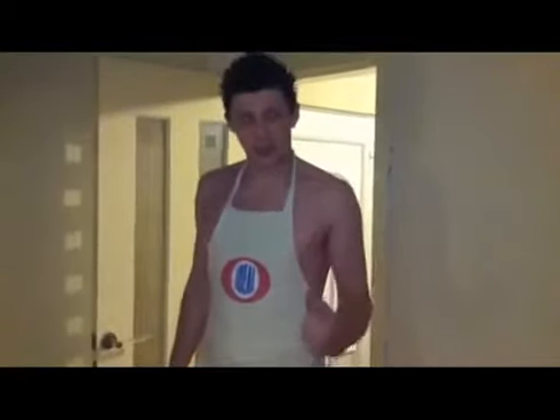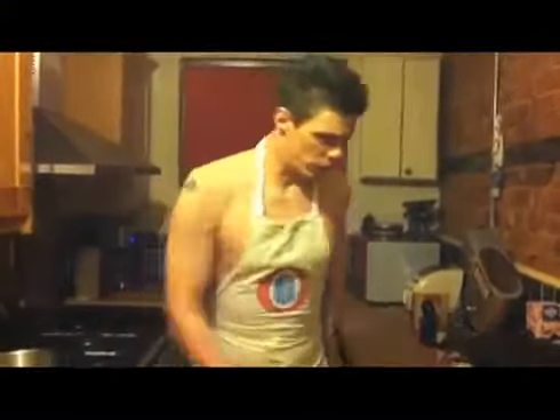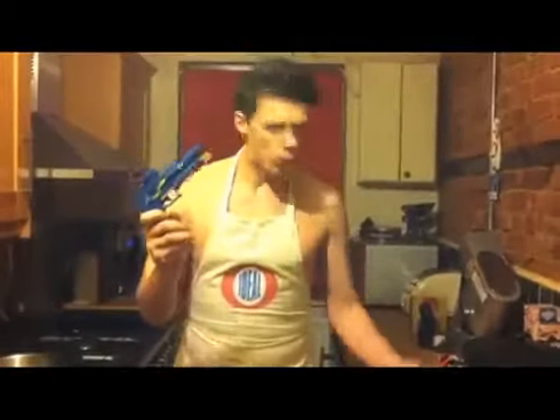Hello boys and girls, today I'm going to teach you how to make the perfect, ideal weekend of cake. Come on. The best two ingredients that you need — these are very important, boys and girls — you need some ammo and you need some pickle.